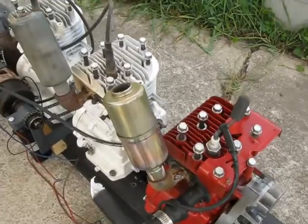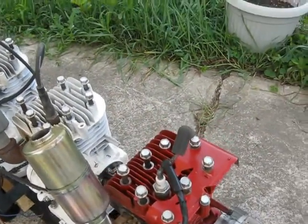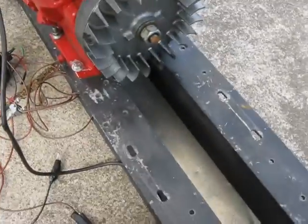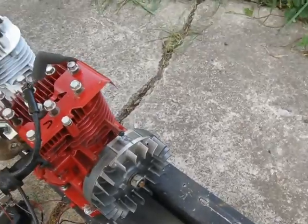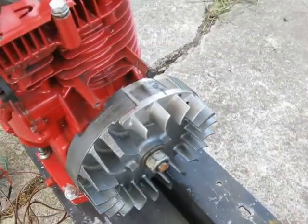They're all bolted down here. Now I just have to put the intake manifold and carburetor. What I was going to show was how I checked the spark timing — I used a timing light here. This isn't going to work because I need something to hold the camera, so I'll go get a tripod.